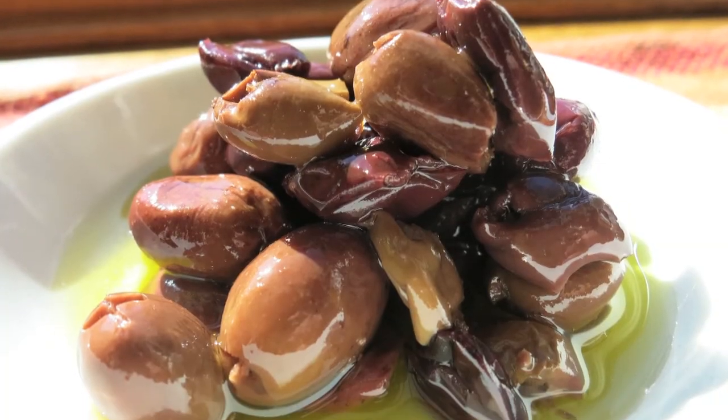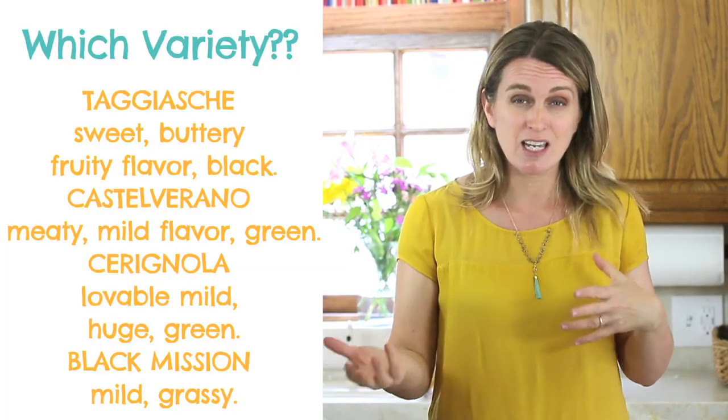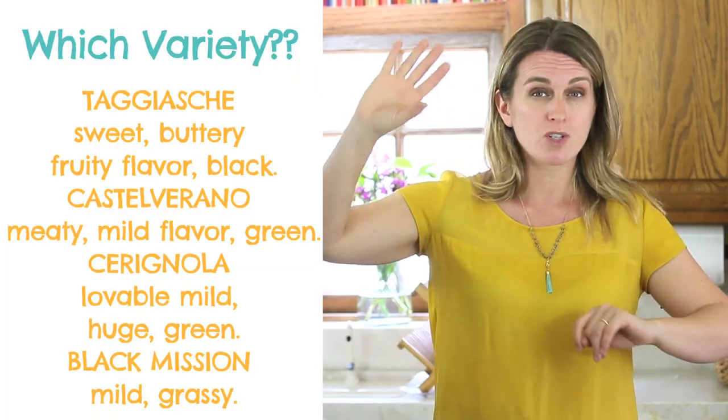Which kind of olive would I suggest for a baby or a kid? I really love the sweet ones — the black sweet ones. My favorite variety is called taggiaske. They come from a northern region in Italy. As always, for any other ingredient that you're going to give to your baby, taste and try the olives first. If you like them, if you think that they are sweet enough, then you can give them to your baby.